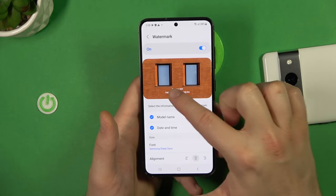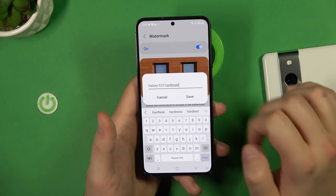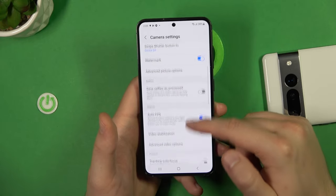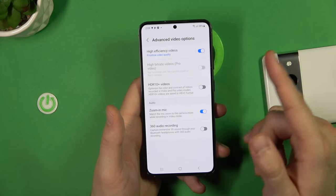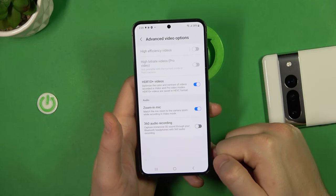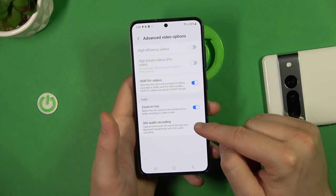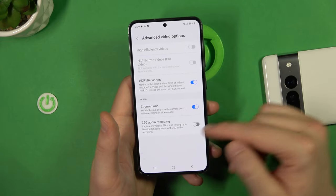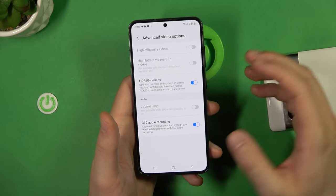Scrolling down, you can find video stabilization, which is enabled by default. In the advanced video settings you can enable HDR+ video. You can also turn the zoom-in microphone on or off, and enable 360 audio recording — though note that when you enable 360 audio, the zoom-in microphone will be turned off, so you'll need to decide which audio recording mode you prefer.